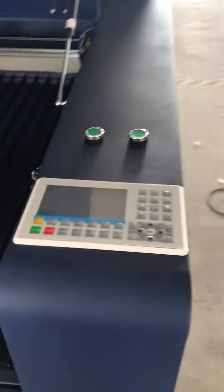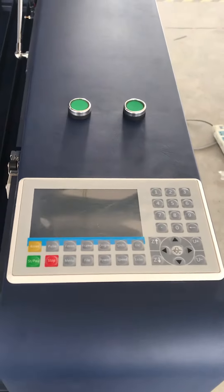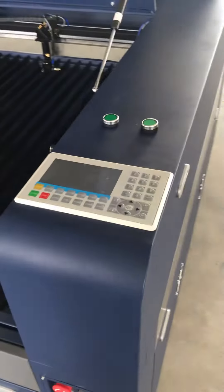And this is a blast table and linear rail guide. And this is the RD6445G panic controller.